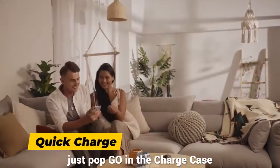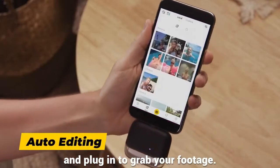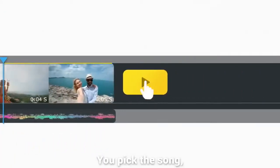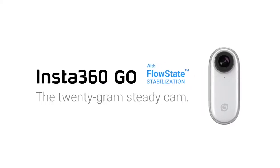When the day's over, just pop GO in the charge case and plug in to grab your footage. This is where the magic happens. GO uses AI to find your best shots and edit them together on beat. You pick the song, GO does the rest. That's Insta360 GO, the 20-gram Steadicam.